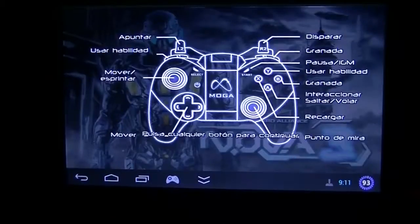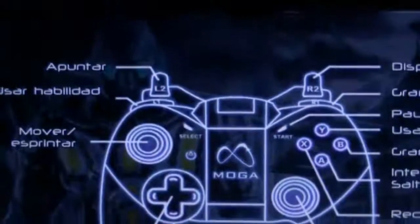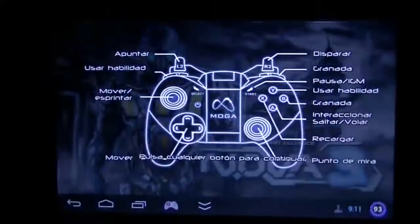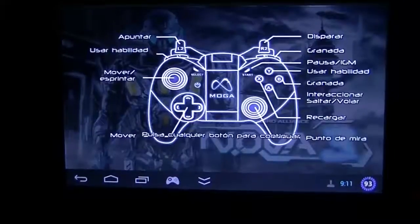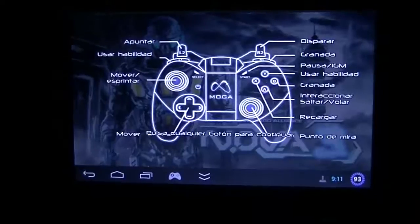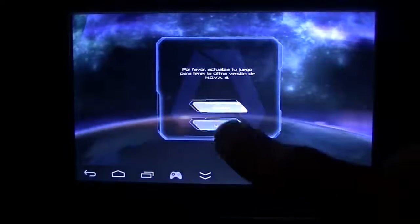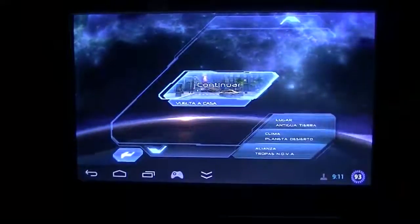There is one thing I'd like to explain. As you can see, the R2 and L2 buttons — L2 is shoot and R2 is aim. Sorry, it's the other way around. But it's okay. In this mode, since we are emulating a MOGA Pocket, the shoot will be R1 and L1 for the other mode. So I don't want to update the game — I'm going to select continue.